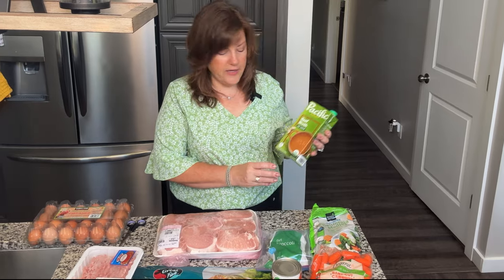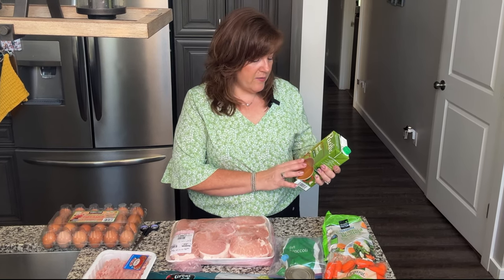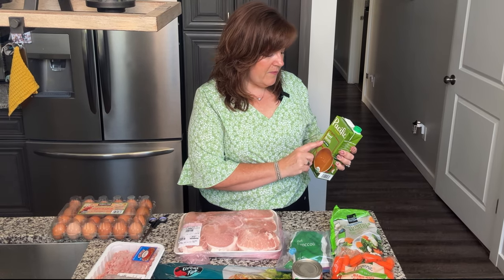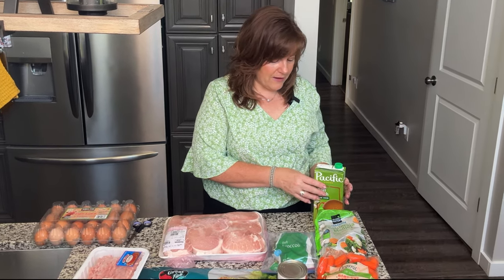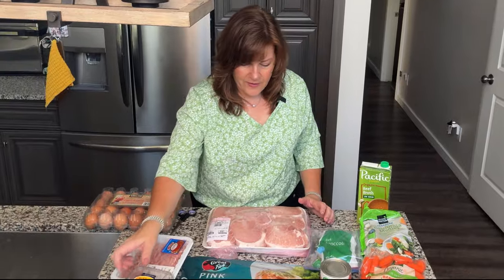I also use a little bit of broth. If your dogs are not sensitive to chicken, you can use chicken broth or vegetable broth. I often use bone broth, but I'm out of it right now so I have an organic beef broth — very low in sodium. You want to make sure you don't use any regular broth; it either has to be salt free or very low sodium. I use about a cup of broth and then water for the rest.